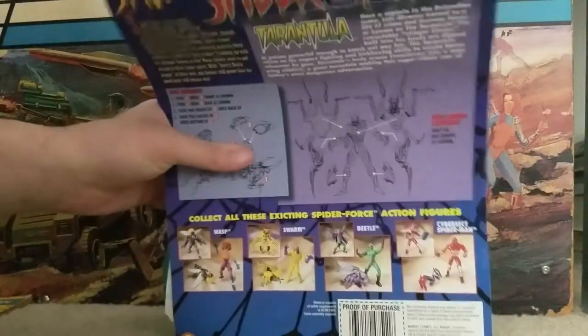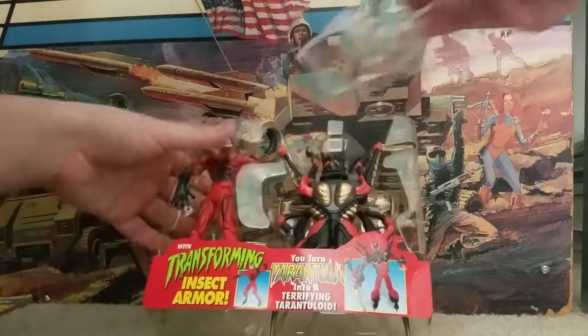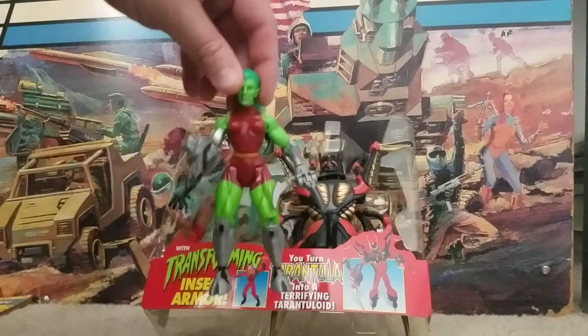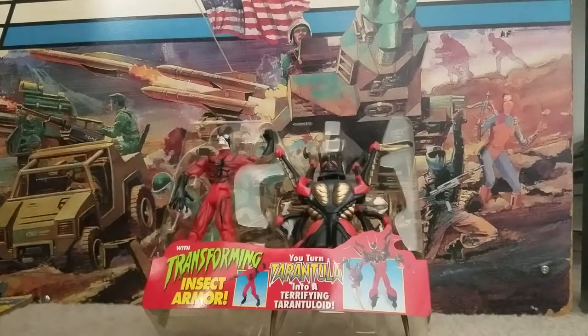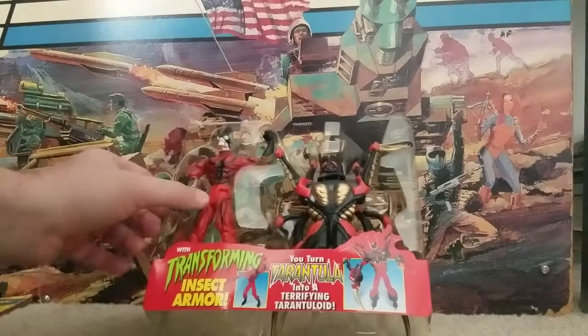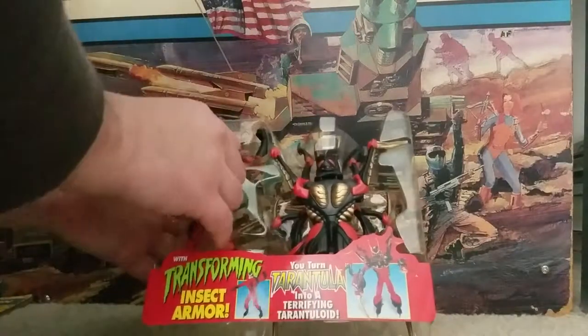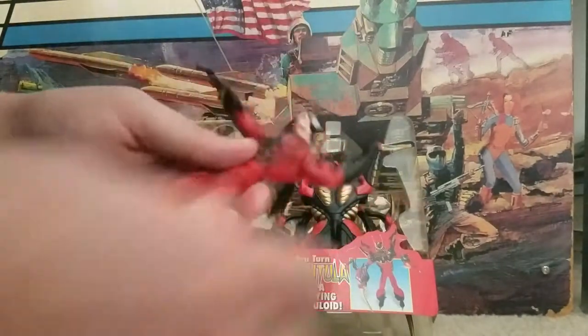This came out in 1997. A lot of the oddball Toy Biz stuff, whether it's Spider-Man, X-Men, or what have you, came out in 1997. Some Incredible Hulk stuff too, like this woman with the chainsaw and this weird bat thing I just have to have sitting right next to me. So here's Mr. Tarantula - he's a bad guy, he fights Spider-Man. His real name is Luis Alvarez. He's got these pretty slick knife boots with blades on there.